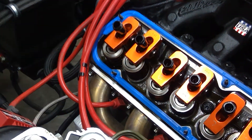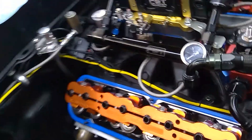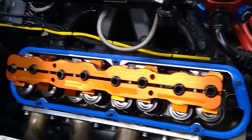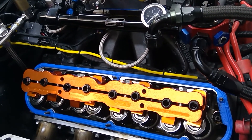If you look over to the other side, you can see Scotty's already installed the stud girdle, also supplied by Harlan Sharp. Keeps everything nice and aligned at higher RPM, so we've got no movement whatsoever. Thanks for watching, see you later.